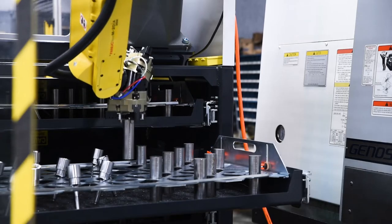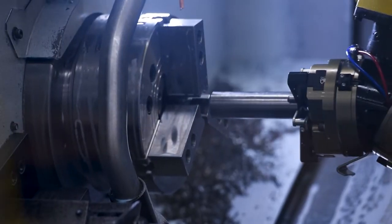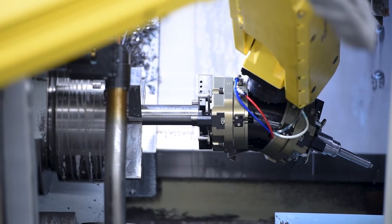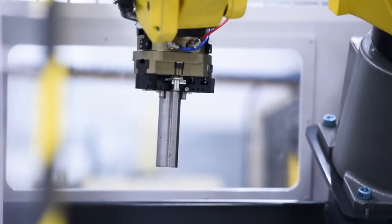The Load & Go is designed to load and unload parts into the CNC machine. It basically is the operator that loads and unloads the machine. The Load & Go's aren't taking jobs away from people — what they're doing is filling spots that we can't fill with the current workforce that's out there to hire.